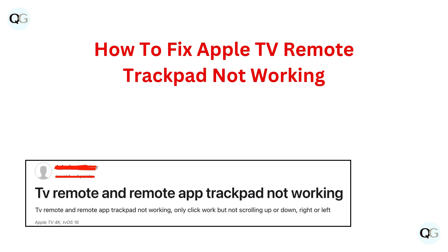Hello and welcome back to our YouTube channel. In this video we will guide you through how to fix Apple TV remote trackpad not working.